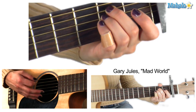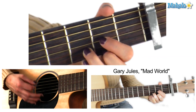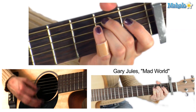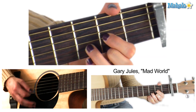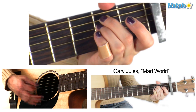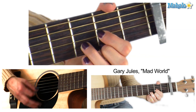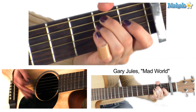So E minor, G major, D major, A major. The vocal is something like this. That's your verse.